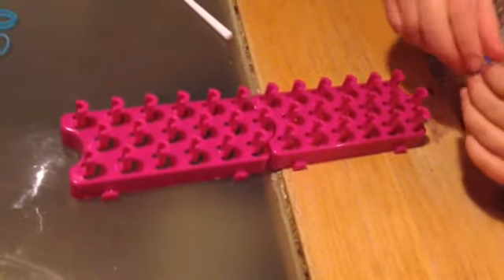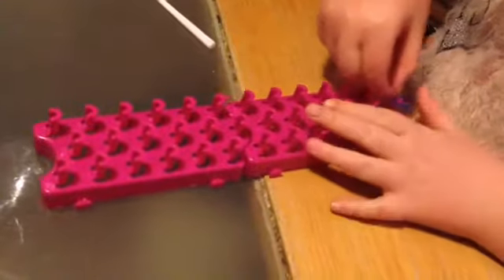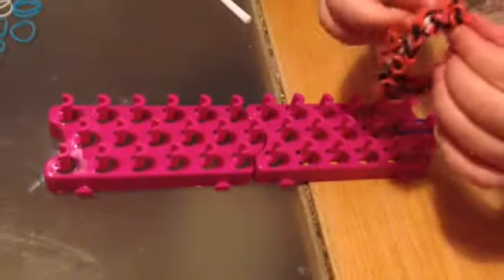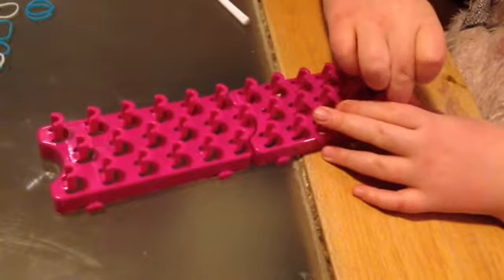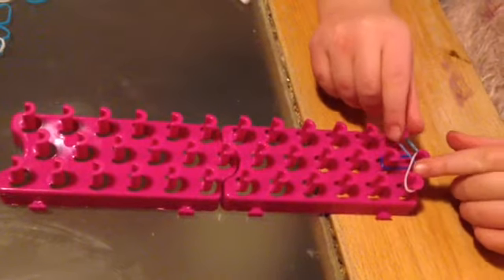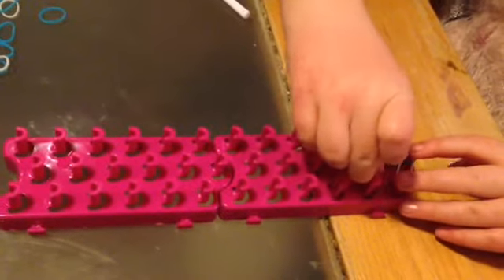Then we're just going to start. I'm going to take blue for this color. So you're just going to take a band and put it right here. Then take the color that you want. So I'm going to use blue and white. Now it looks like this. Then we're just going to take another rubber band and put it right here.